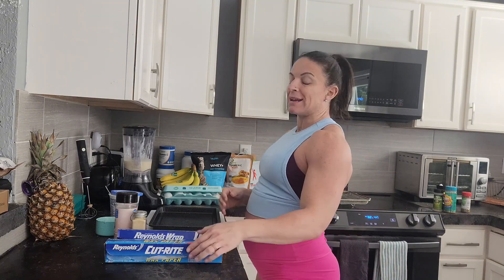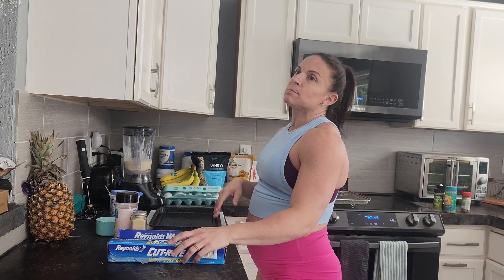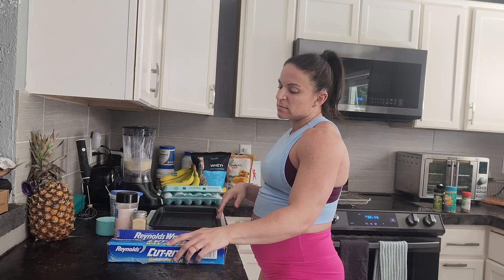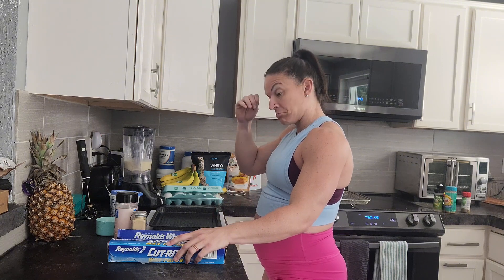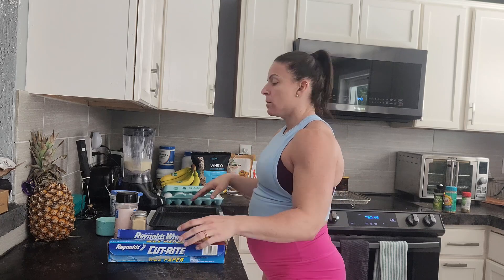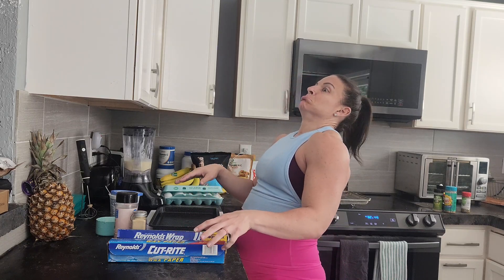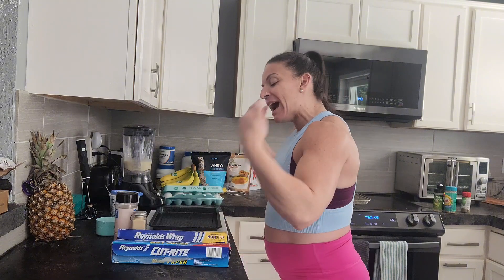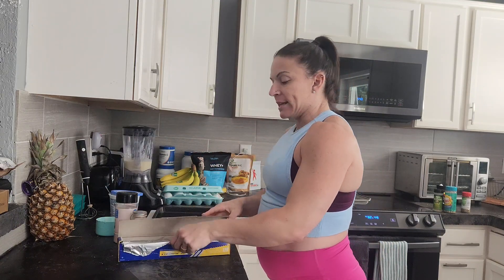Sprayed parchment paper — I never have parchment paper. I have wax paper, and I know that's not the same. Alexa, can I substitute wax paper for parchment paper? According to an Alexa Answers contributor, wax paper is a good substitute for non-cooking uses since it is less expensive, but wax paper is not heat resistant and can catch fire in the oven if you use it to line baking sheets. Okay. I knew it. I was just really hoping something had changed in the past couple months. You're gone.